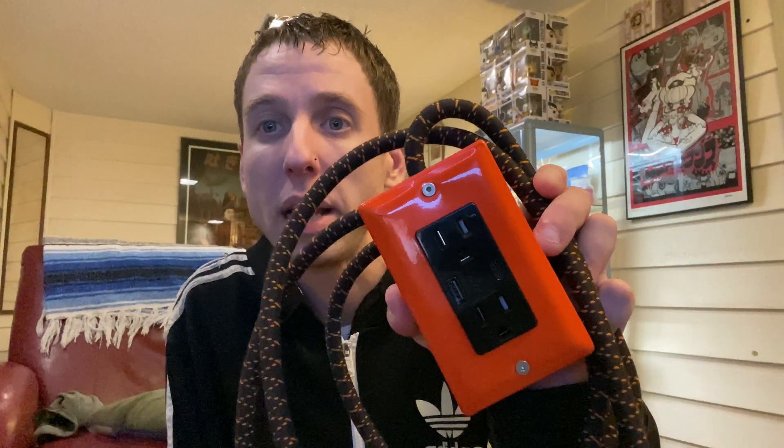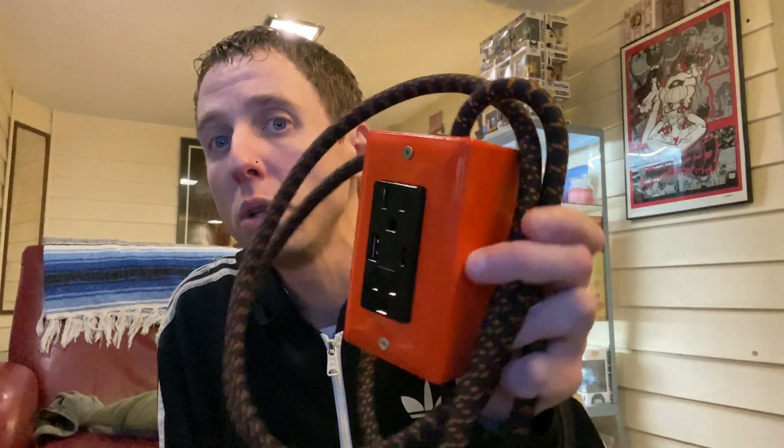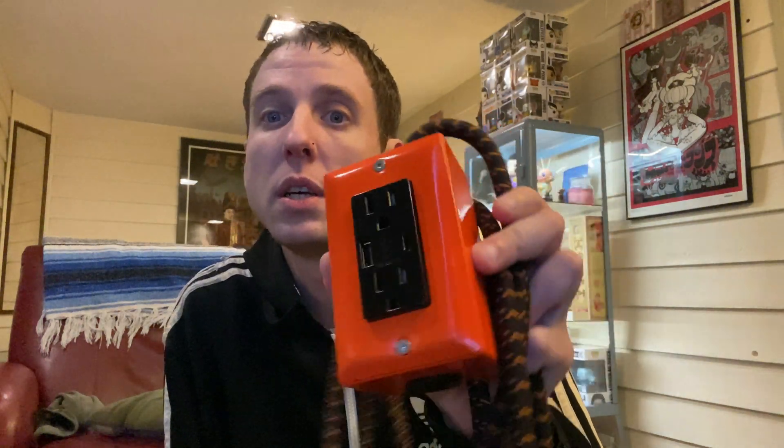I want to give a thanks to Conway Electric for sending me this cool gift to review. It's an awesome plug — you guys should check them out and go to their website. I'll put all the info down below. I'm going to be doing another video — I ordered a lamp and a couple more plugs, so check that out. Don't forget to like, comment, and subscribe to my channel and tell me what you think.